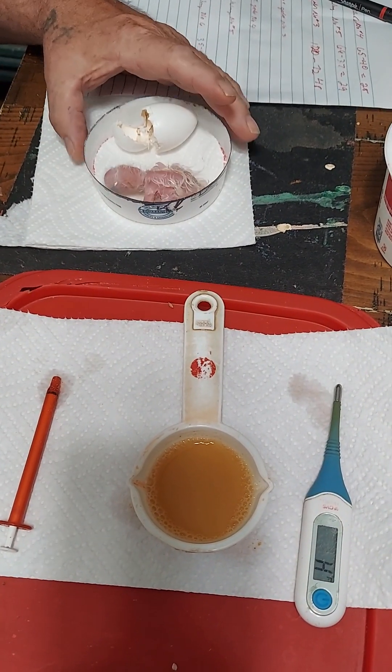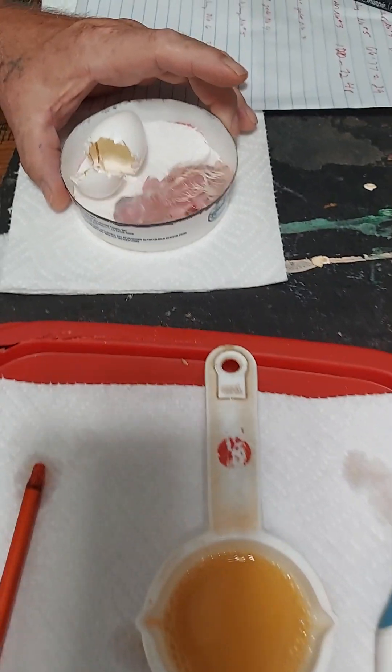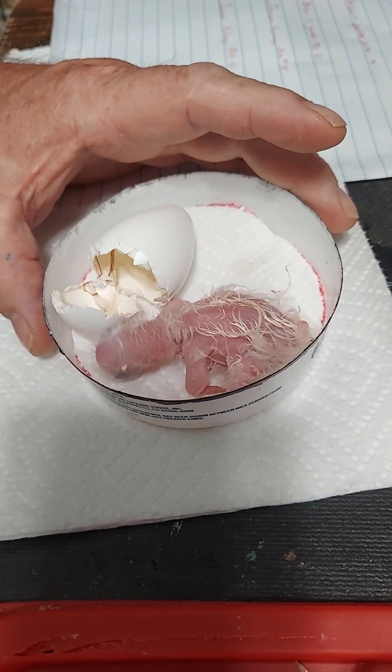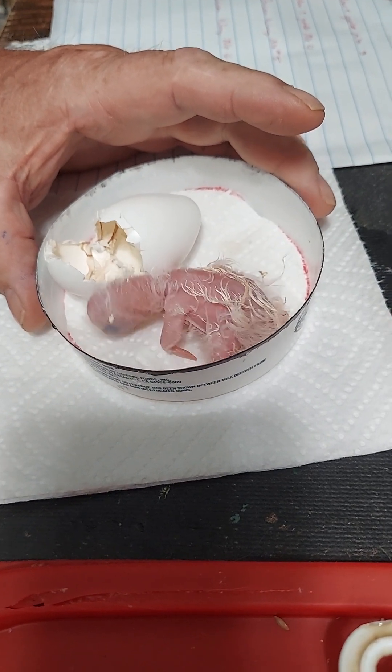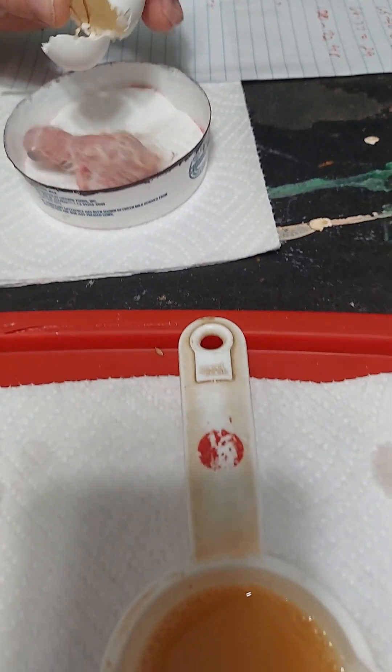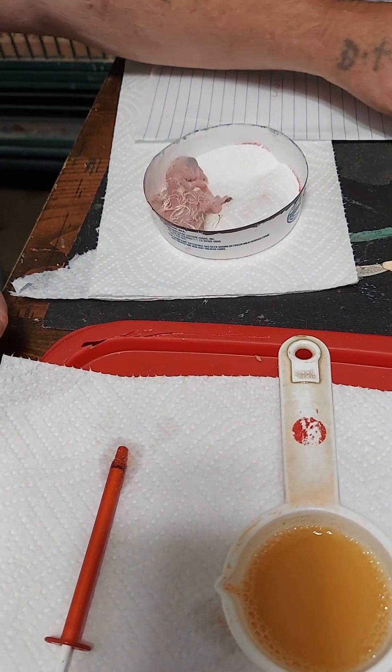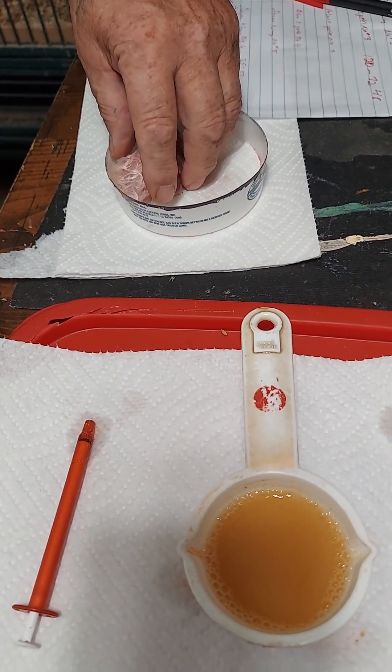This is a baby green-wing macaw that just hatched about three hours ago. I'm going to tell you how to get its digestive tract going so you can start hand-feeding it. There's the egg sac, and I just got through weighing it — it's a small baby green-wing because it only weighs 18 grams.